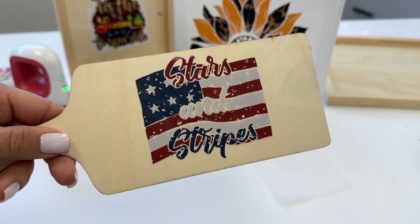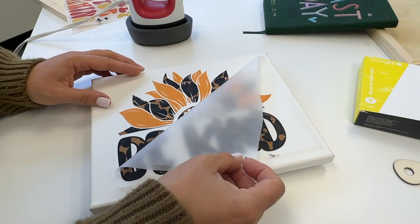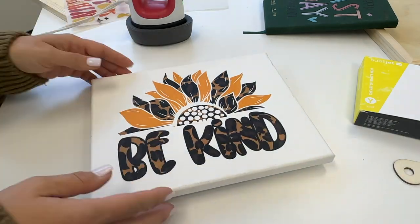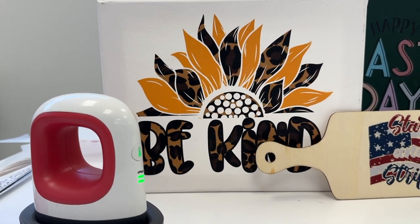Too much heat and too much pressure is going to cause it to wrinkle and melt and you won't be able to peel it off easily. But look at that — it's so cool. And if some of it comes up, you can just repress. But for the most part, it is really easy to just press and peel. Of course, wait till it cools because they're all cold peel, just like normal. And look at those custom signs.